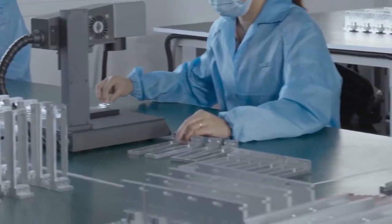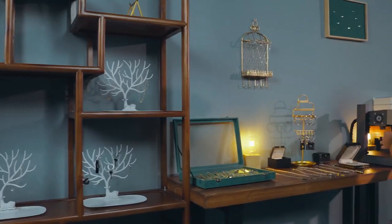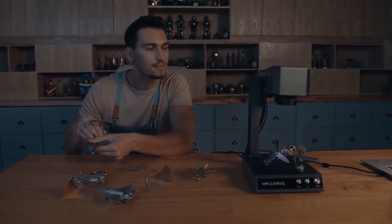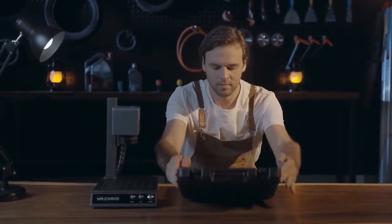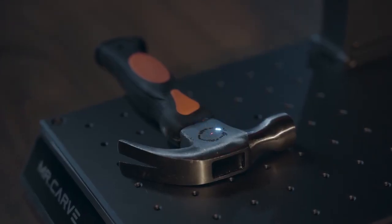For friends engaged in industrial production, jewelry, handicrafts, and hardware tools, the M1 will become the most powerful weapon in your hands for secondary creative products. Take your creativity and productivity to the next level.